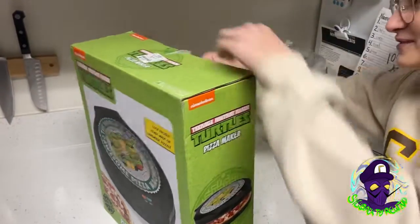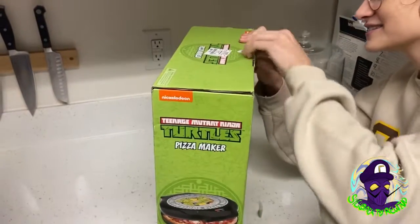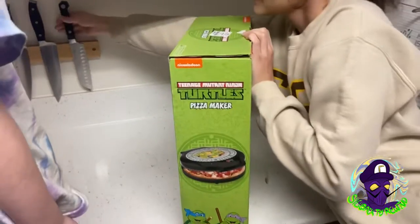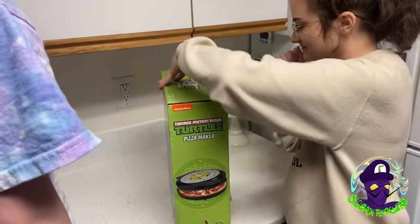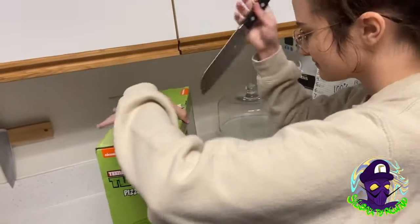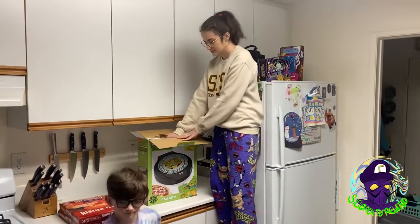This stupid sticker. All right, we're in it — there we go. I lied, I did not get it all the way. All right, let's cut to the next scene. And we're rolling.